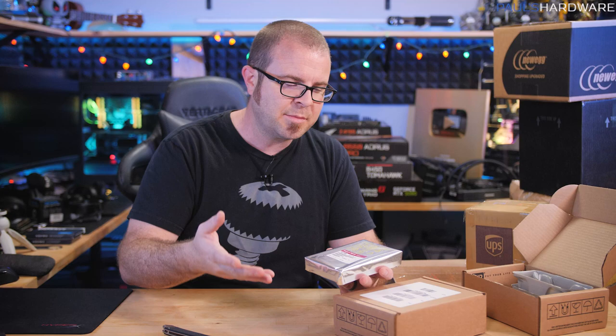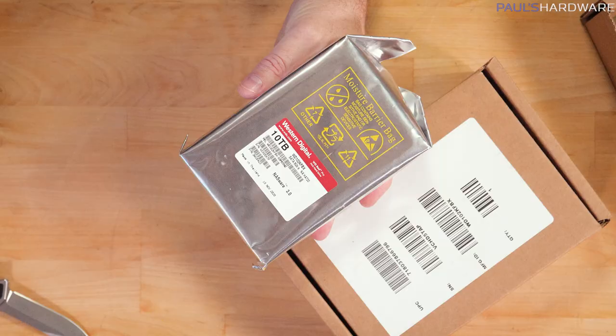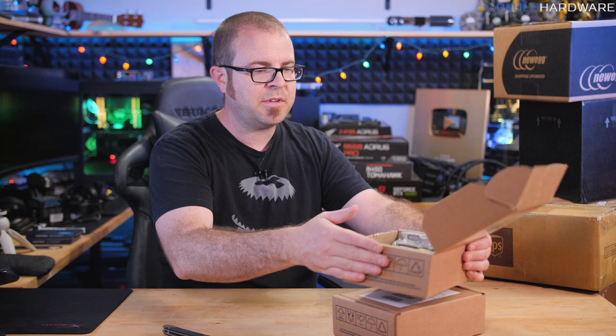It worked out okay because Newegg had these go on a little bit of a sale, so I was able to buy two of them. These are the WD Red Pro drives, which are 7200 RPM instead of 5400 RPM, which means they are overall faster. This is gonna be a RAID 1 configuration in that system, so that'll let me copy stuff I want at least a little bit more safely backed up. Yes, I know RAID is not a permanent long-term backup solution, but that's 20 more terabytes of storage.